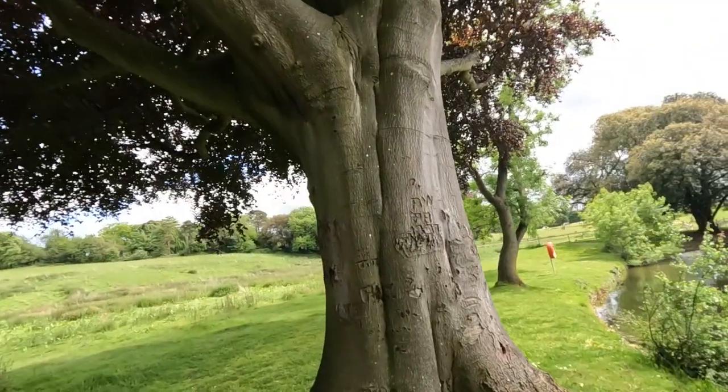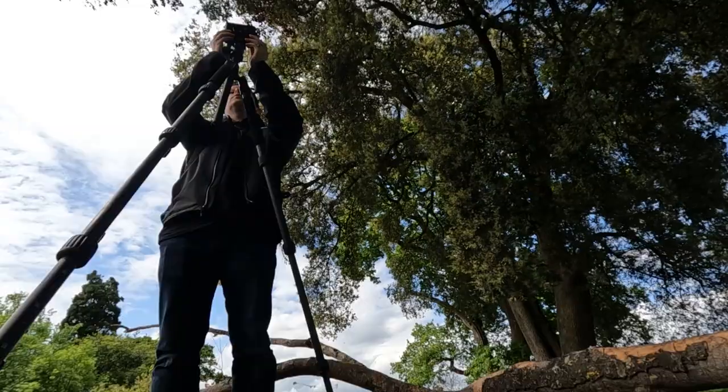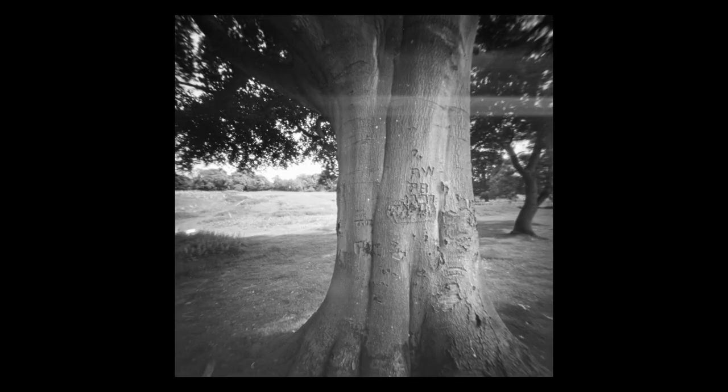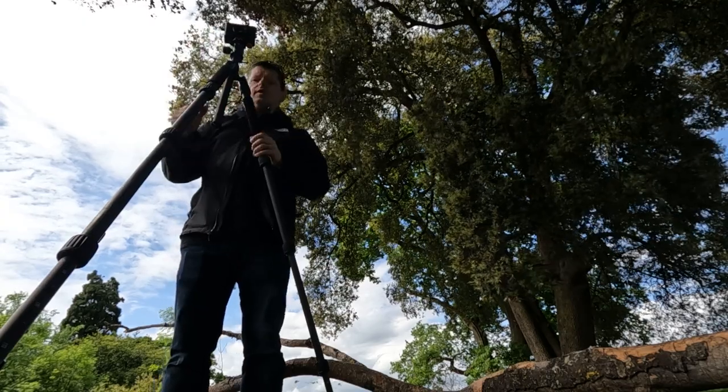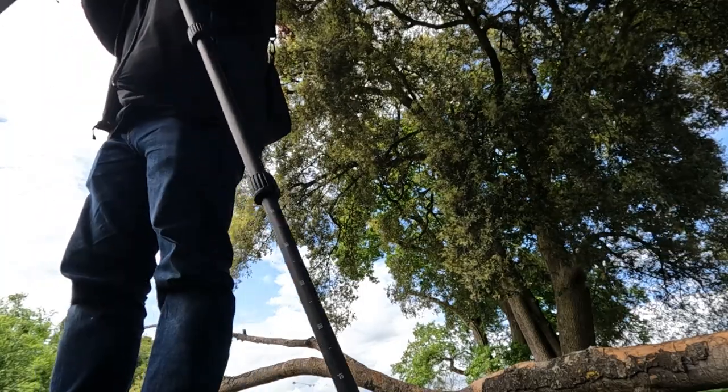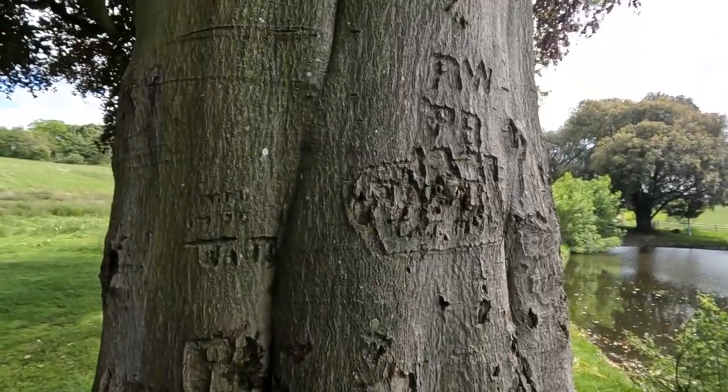Somebody has, many years ago clearly, carved their names into this tree. Three, four, five — caught that on my finger. Let's now find out what happens if we fill the frame with this. I don't actually think I can fill the frame with it. Going super close — about two and a half, almost three feet away. One, two, three, four.